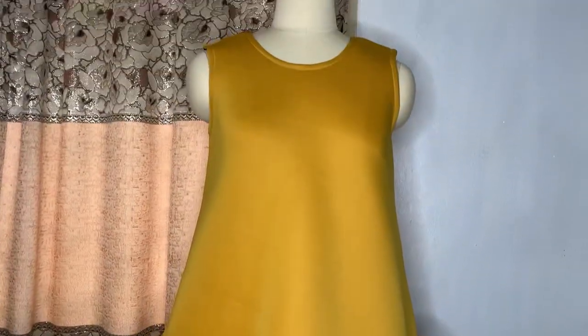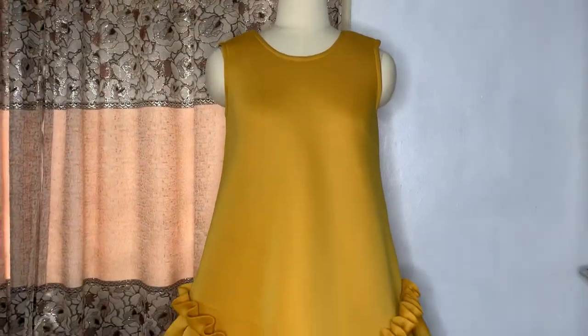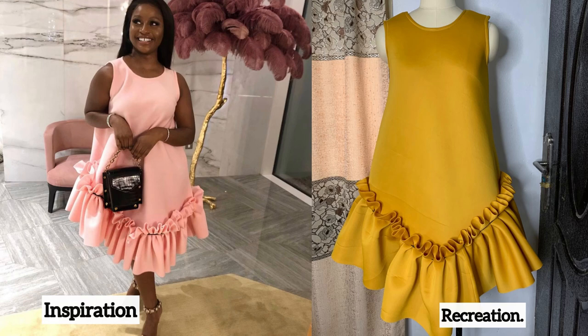Hi guys, welcome back to the channel. Today in this video we're going to be learning how to make this beautiful dress. This was the inspiration I got and I decided to recreate it, so if you're interested let's get started.